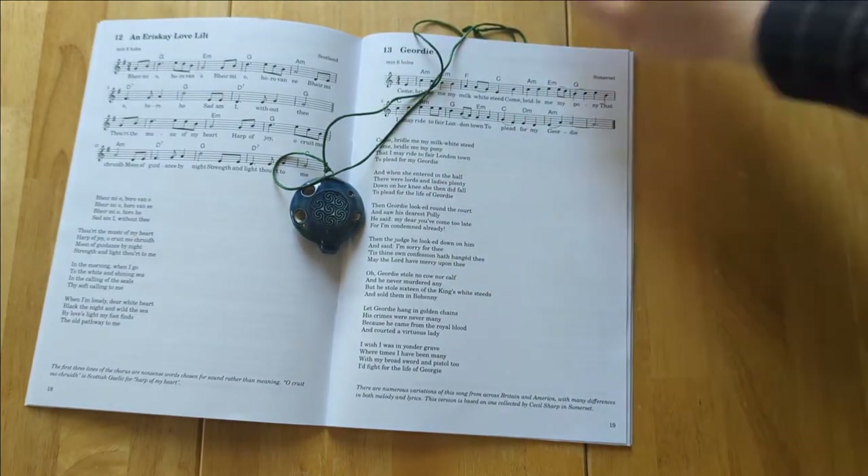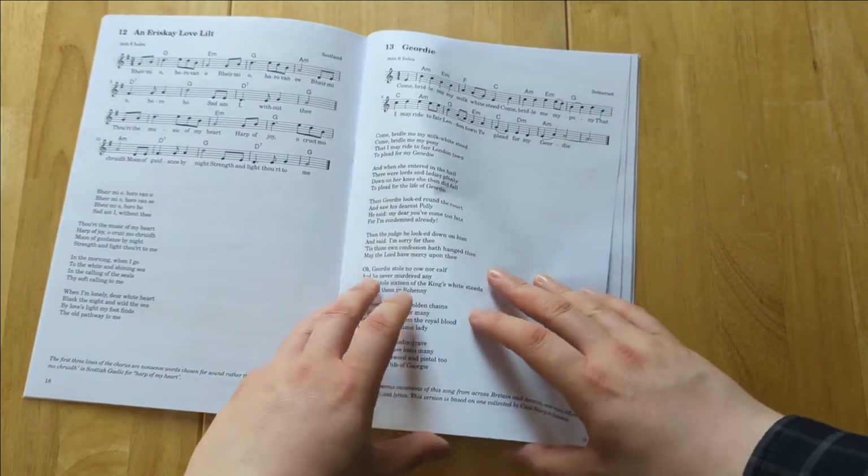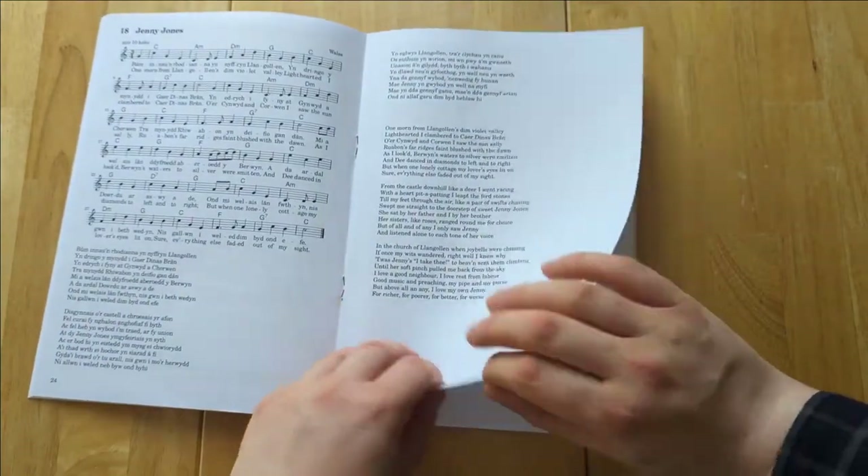The songs that can be played on a four or six-hole instrument can also be played on transverse ocarinas, although in a few cases I've provided two arrangements in different keys, because the most convenient key for a transverse isn't always the best key for a pendant, and vice versa.